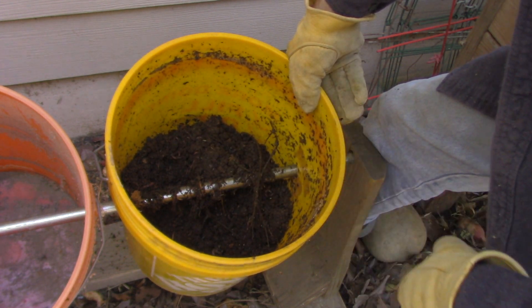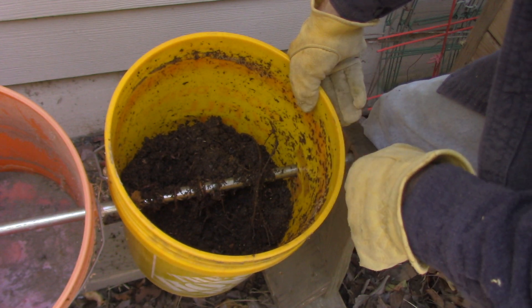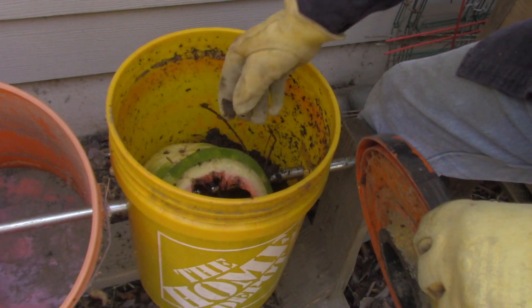Before, since it had gone anaerobic, the worms try to avoid the really toxic areas. So now they'll be a lot healthier for the colony. They love watermelons, so I'm going to put this watermelon back in and let them eat that.